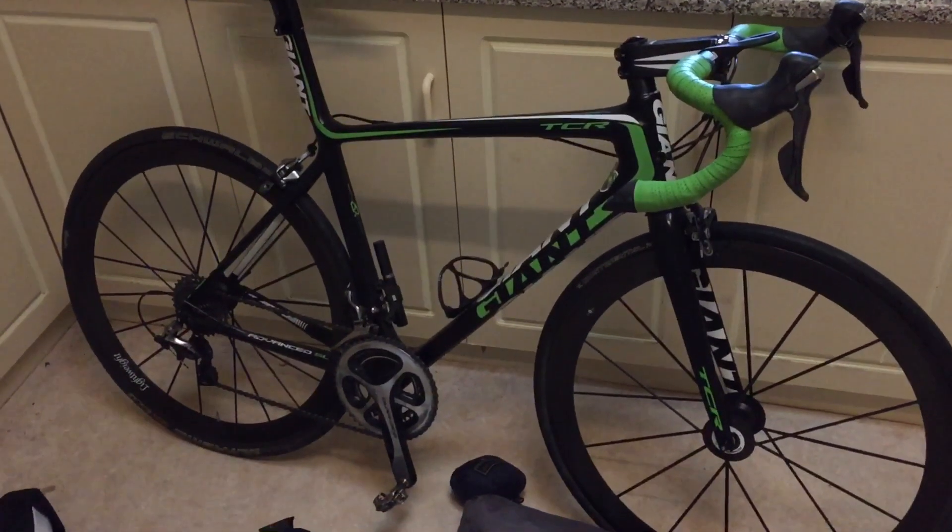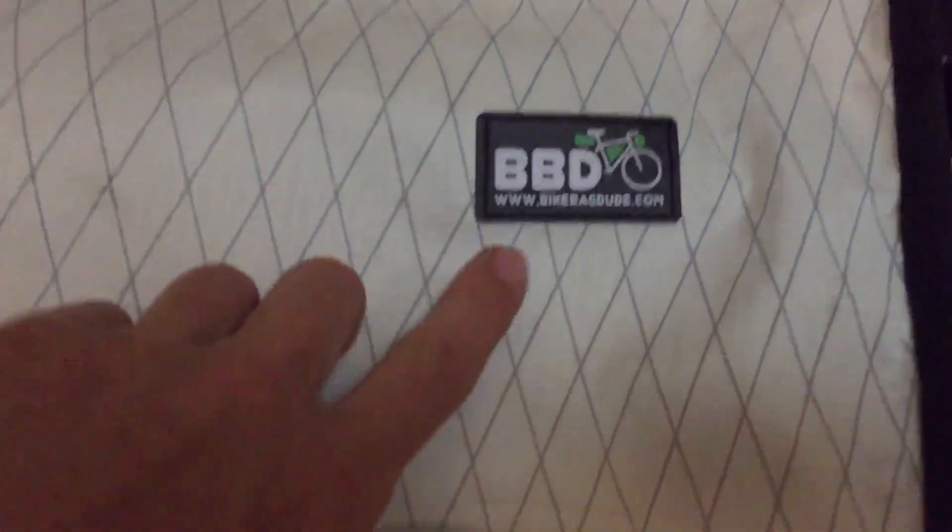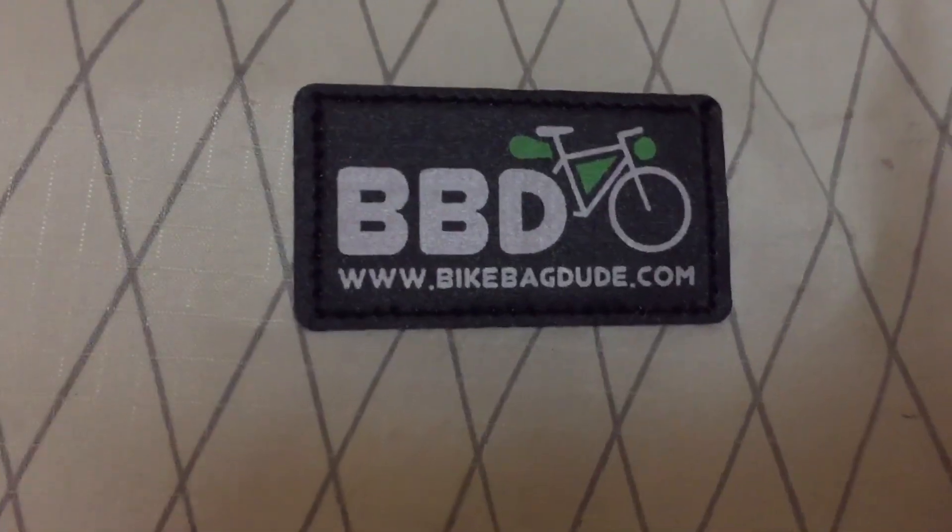So here we have a race ready bike. And now we're going to make some touring spec. I need some bike bag stuff. I got a review from bikebagdude.com.